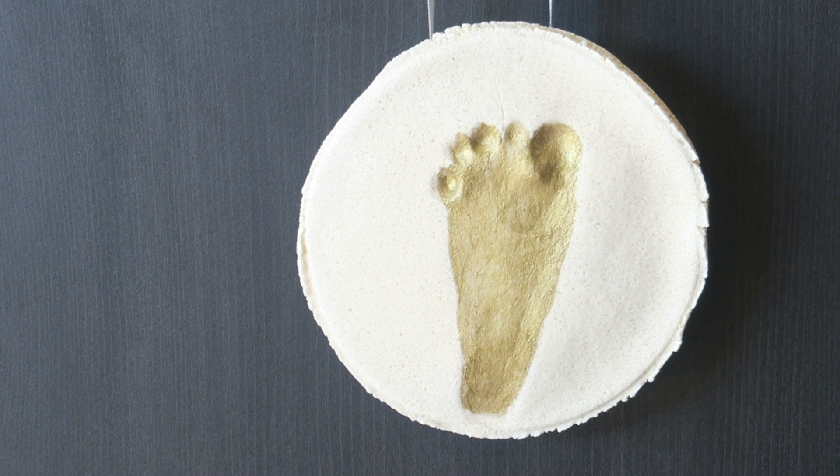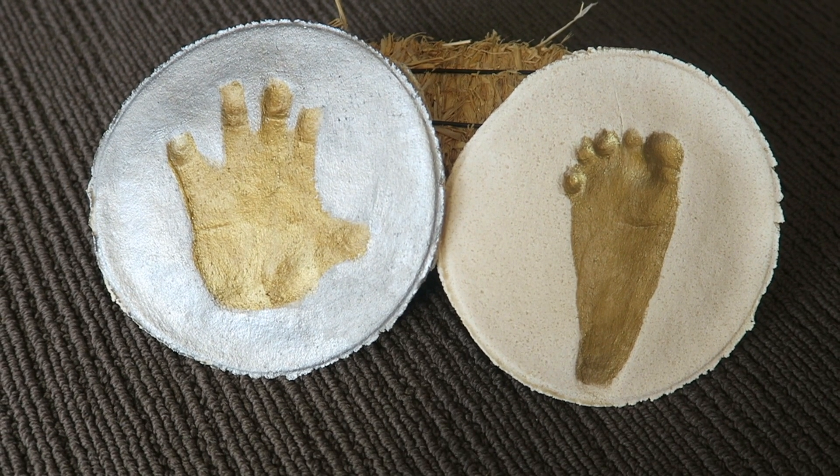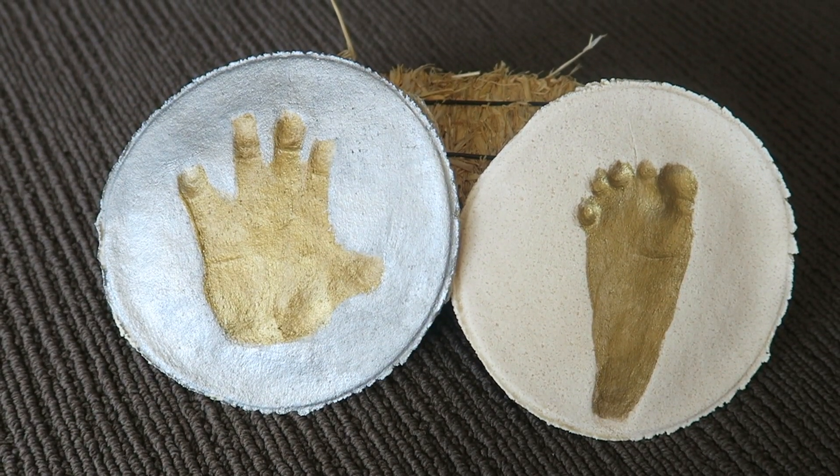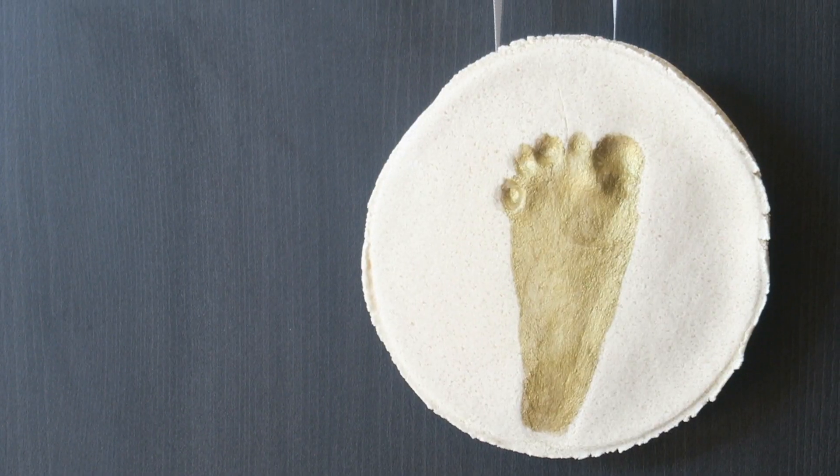I broke a bit of the dried salt dough off with my fingers, but if you wanted it to be smoother you could use some sandpaper. I think this is a cute little keepsake of Sophie's handprint and footprint when she was nine months old.